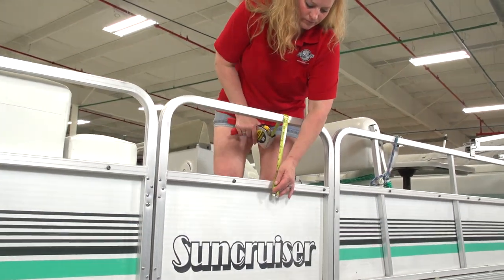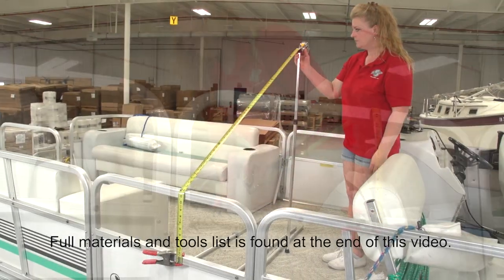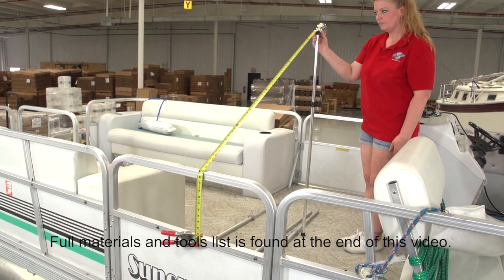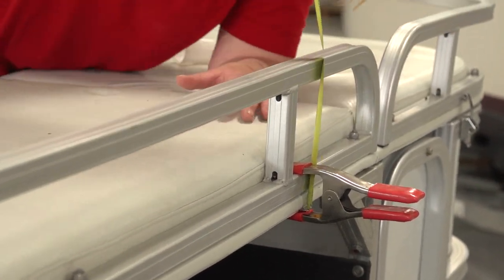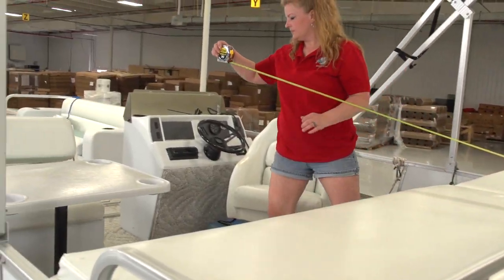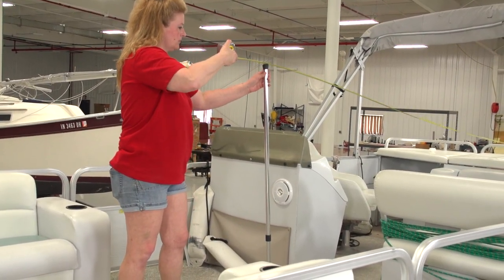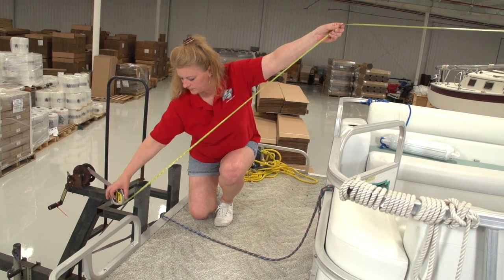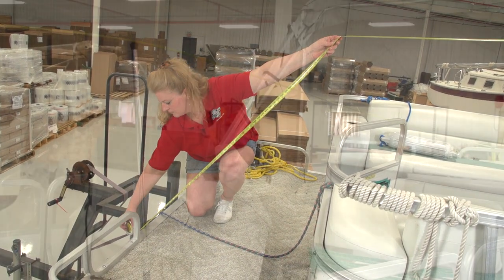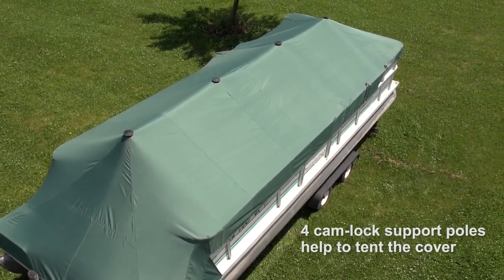The first step in making a pontoon boat cover is taking measurements to determine how much fabric is required. We will measure from the location where snaps will be installed along the edge of the boat, then to the center line of the boat with the support pole raised to the height we desired. Then measure from the position at the stern where snaps are installed to the bow. It is best to measure along the same plane as the support poles. Angela is holding the tape measure up in an attempt to replicate them. The support poles are used to tint the boat cover which will prevent water from collecting on the cover. Write those measurements down. We will also be adding extra length just to be sure we have enough fabric.